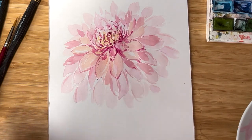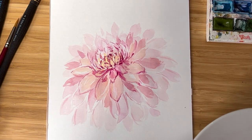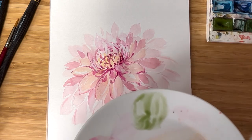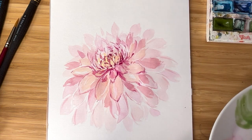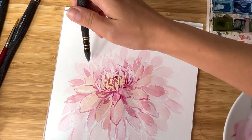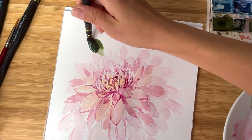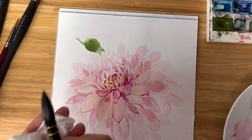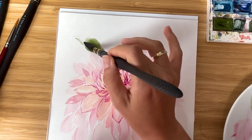I'd like to add some green leaves around. I'll take Chromium Green — it has this muted green shade which will be a very nice pair to our dahlia. For example, I'd like to add a leaf here. It feels a little bit too bright so I wash my brush, dry it, and remove some of the unnecessary painting.